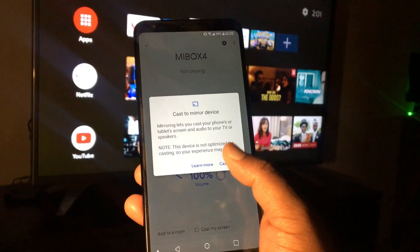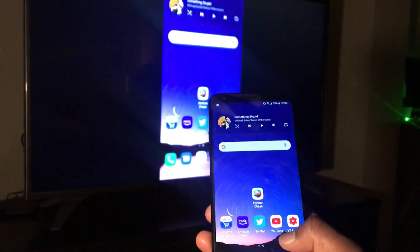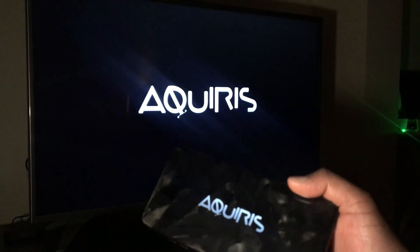Built-in Chromecast comes in handy when you want to share content from your smartphone.